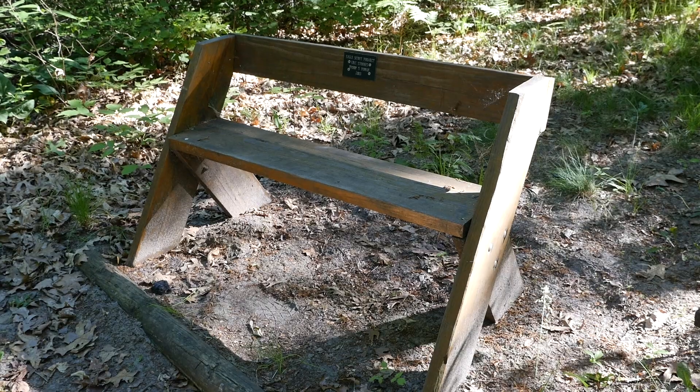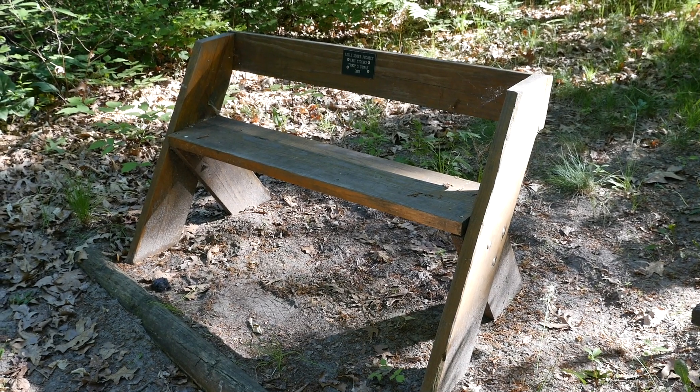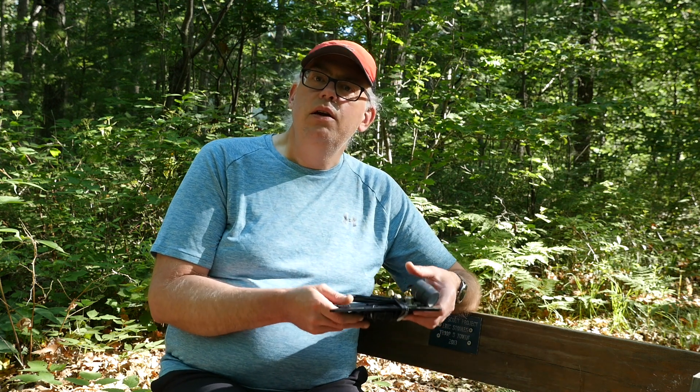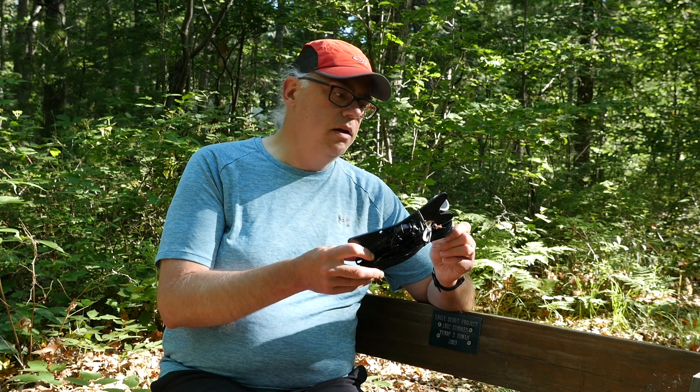Thanks for joining us this weekend at Mill Bluff State Park in Wisconsin. We had beautiful weather — highs were in the 80s, lows were in the upper 60s, and at least we had no rain. Humidity was kind of average, but still it was a great, great weekend. Now this bench I'm sitting on is a Leopold bench. Aldo Leopold is one of my favorite conservationists, and he designed a nice, sturdy bench that's easily constructed. You find these all over the state, and this one was built by a Boy Scout troop out of Tomah as a service project. Love the Leopold benches. Let me tell you a little bit about the activation — we ran the Chameleon portable end-fed sloper.